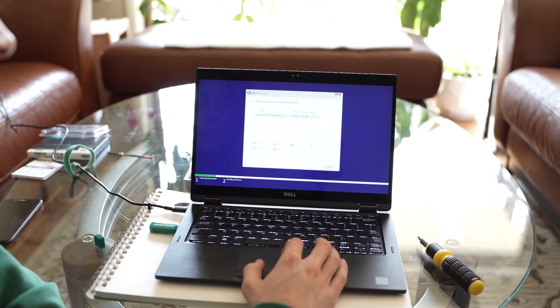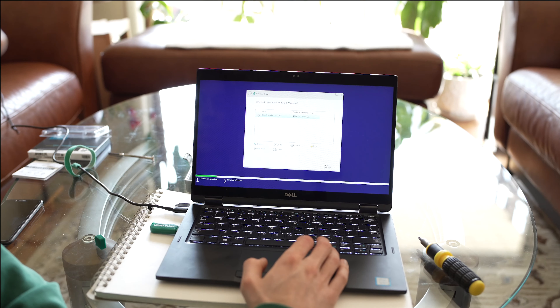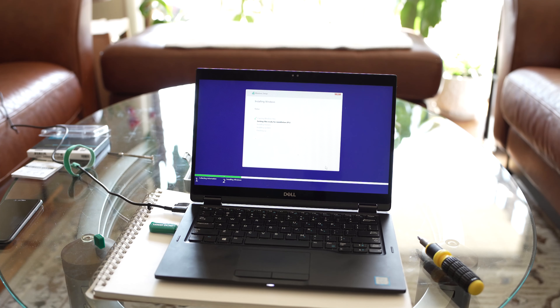We have drive zero unallocated space with 465 gigabytes of storage available to use — that's the one we're going to use. First step was getting the drive recognized, and that worked. We got that at least.